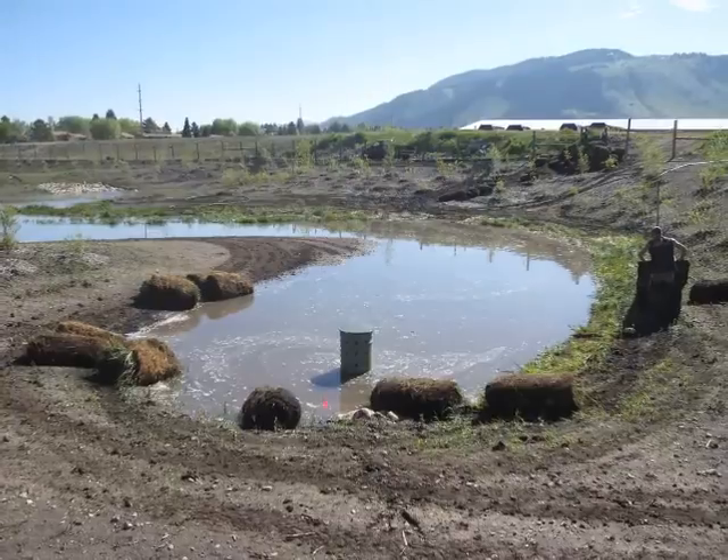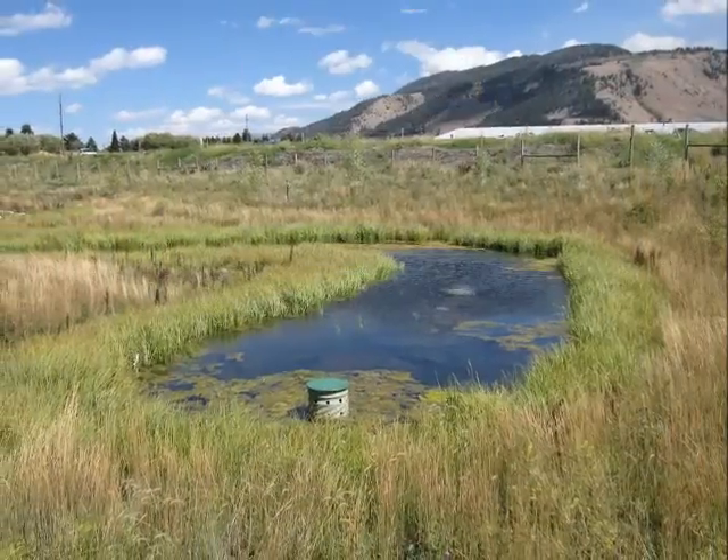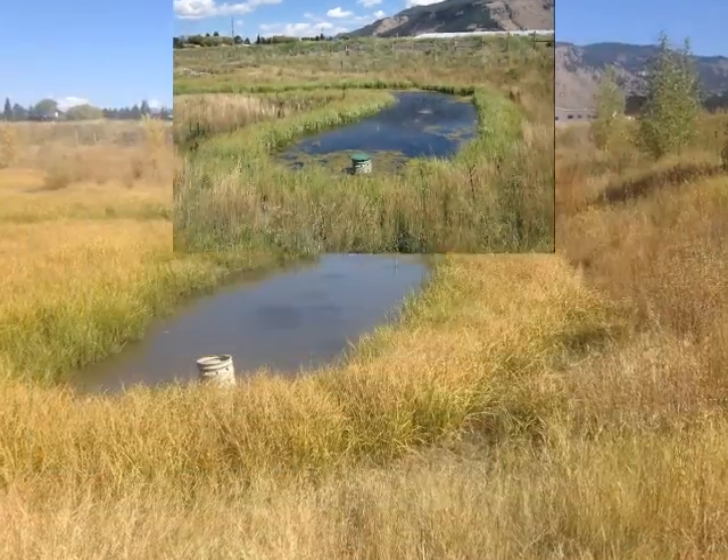In a storm water treatment setting, well-established wetland plants help capture sediment, uptake nutrients, and remove contaminants to improve overall water quality.